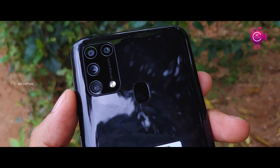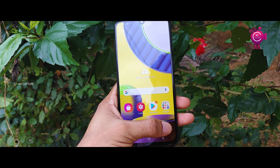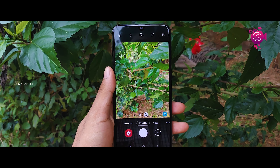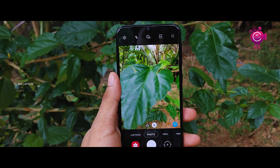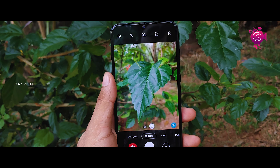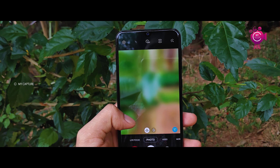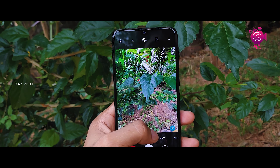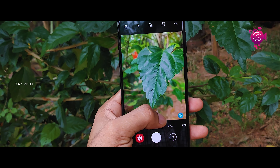It has a 64MP quad camera setup. The main camera has an F1.8 aperture at 26mm wide. There is an 8MP ultra-wide with F2.2 aperture at 123 degrees, a 5MP macro sensor, and a 5MP depth sensor with F2.4 aperture.